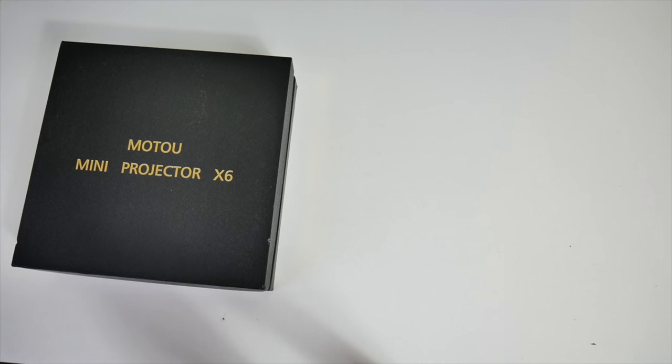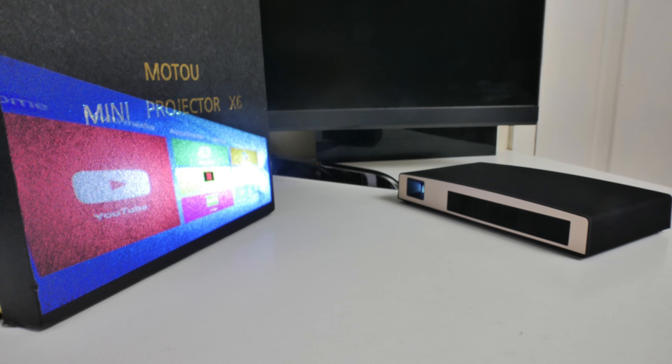Today I've got my hands on a very unique LED video projector which has Android, supports 3D and projects up to 200 inches.